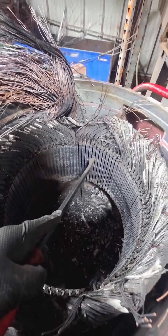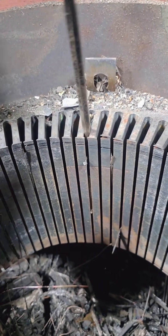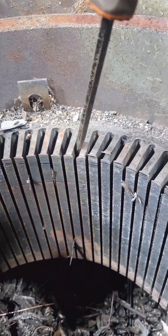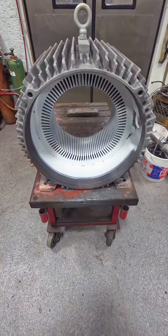Once we've exposed the entire span, we can see that we have a 1-to-13 coil span. Before we move on to sandblasting the core, I'm going to go through and try to straighten and bend all of these teeth as flat as I can — we don't want sand from the sandblaster getting in between those laminations and making it hard to seat them down.